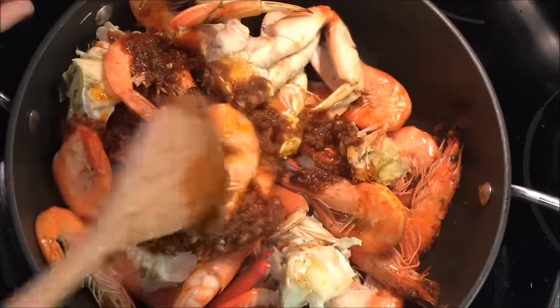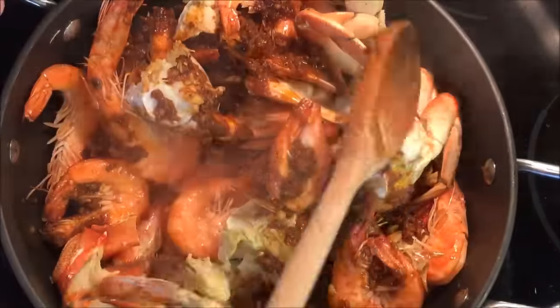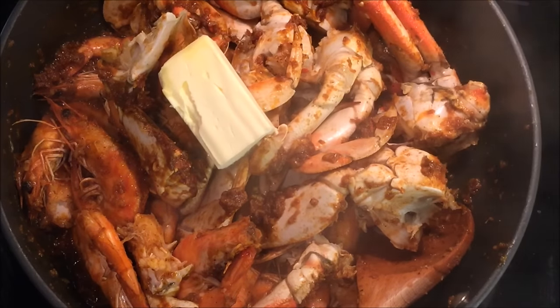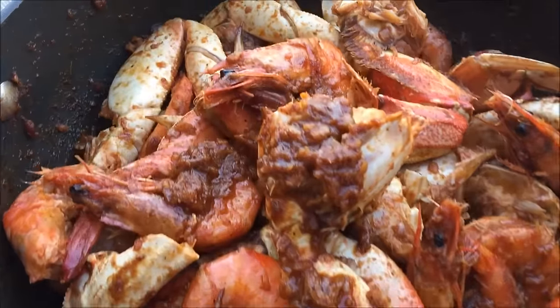Here's where you can get creative. You can add in your fish market favorites such as boiled clams, mussels, squid, octopus, or scallops. Add in the half stick of butter and let it simmer for about 5 minutes. Remove off heat and serve with buttery toasted baguettes.